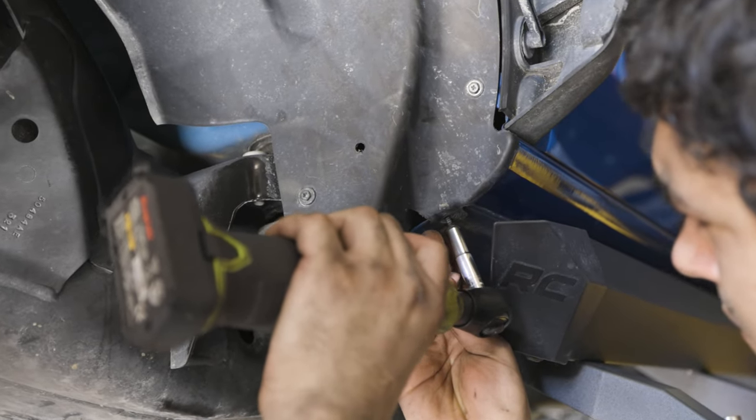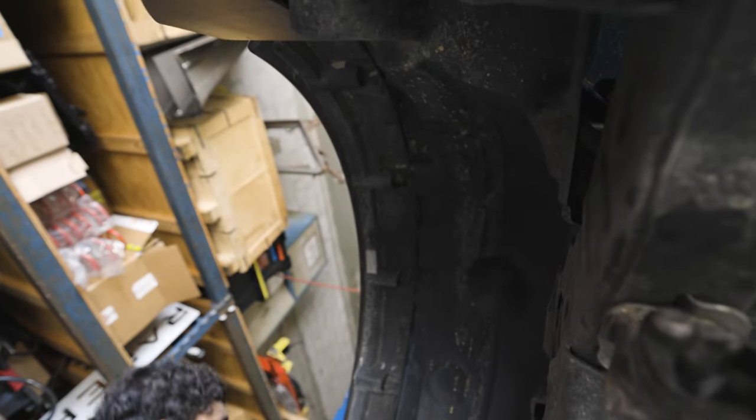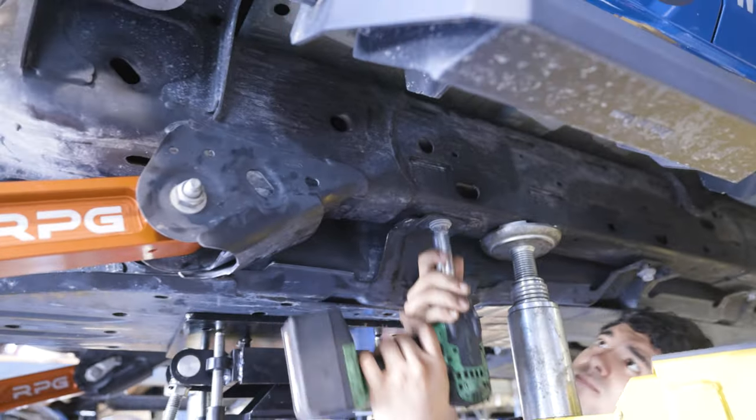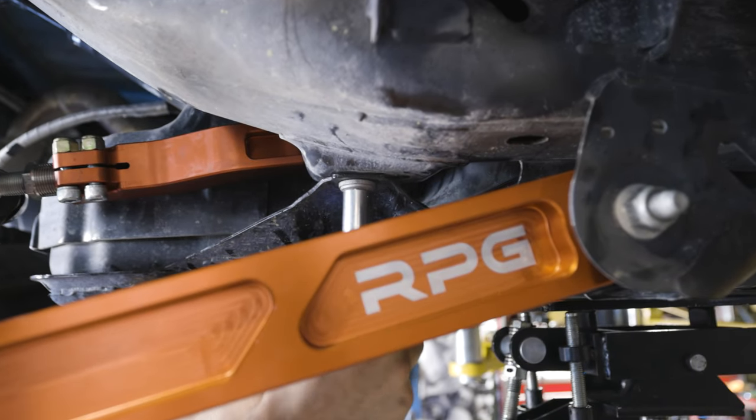Repeat the same steps on the other side, of course starting with that fender liner. At this point we went ahead and reinstalled the gas tank, although if you didn't remove it, don't worry about this part.